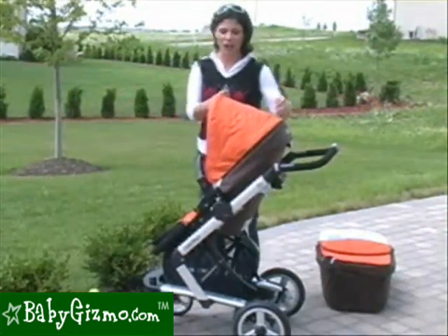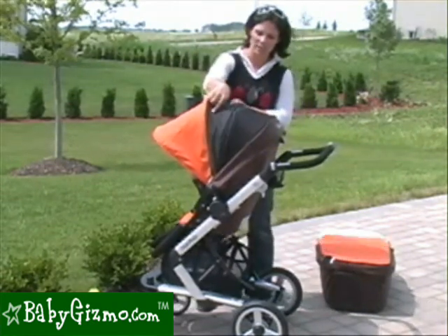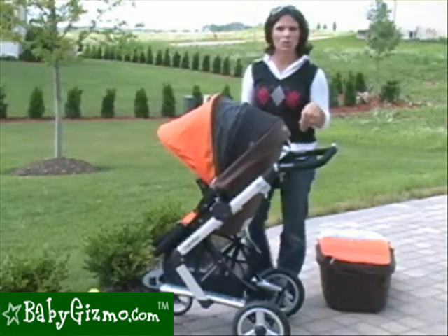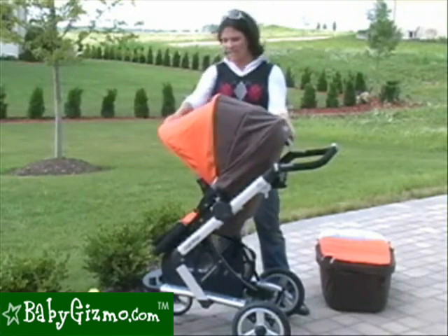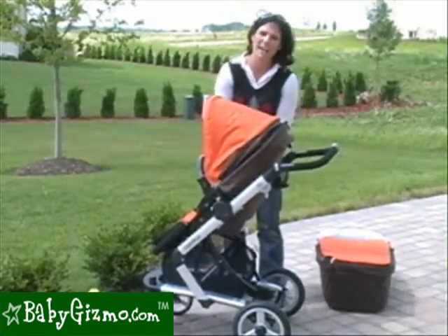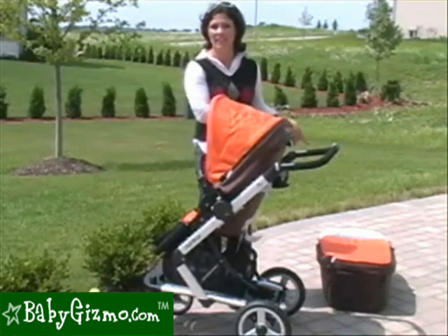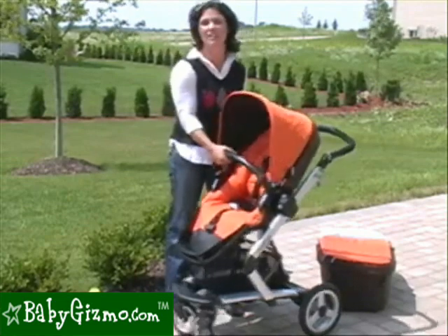Now let's talk canopy. The canopy doesn't look that large, but there's a zipper that, when unzipped, gives even more coverage. New for 2010 is a large mesh window — I'd call it a peek-a-boo window, but you can see your whole child through it, and it allows air to circulate to keep your child cool in summer. If you want it covered, just set the cover back over it for winter protection. The set comes with one canopy that transfers between the seat and the bassinet. There's also a zipper in the front where the rain cover attaches.